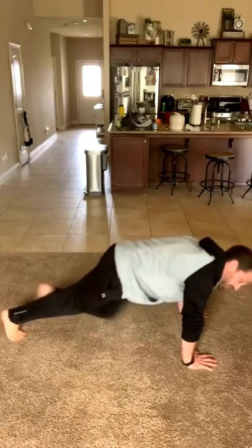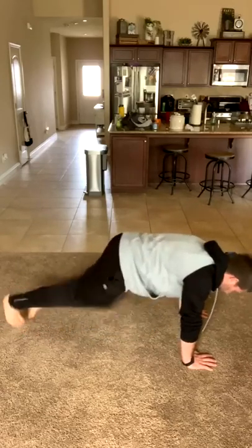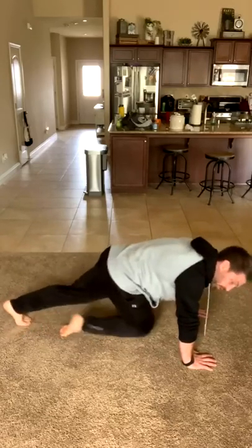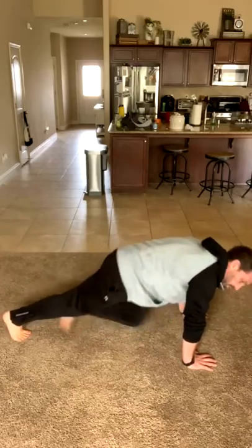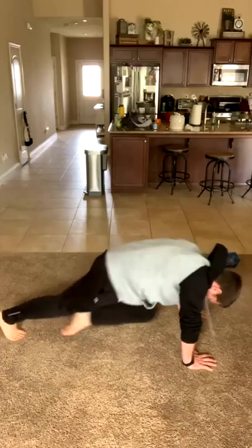Talk about being distracted — there's the drawstring from my sweatshirt swinging back and forth, which is seriously playing with my OCD. But it's distracting from the discomfort I'm in doing the world's longest mountain climber. As I look down at the ground, I'm seeing all the dog hair I'm kicking up. So it's probably a good time to vacuum the living room, even though I just vacuumed on Saturday. That's what happens when you have two big dogs. Jumping jacks, round three — here we go.